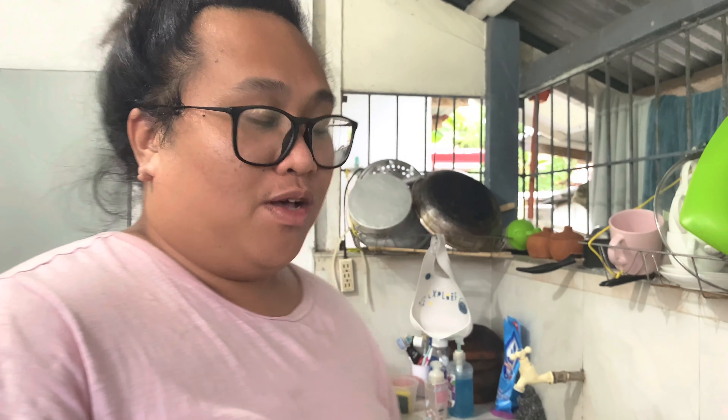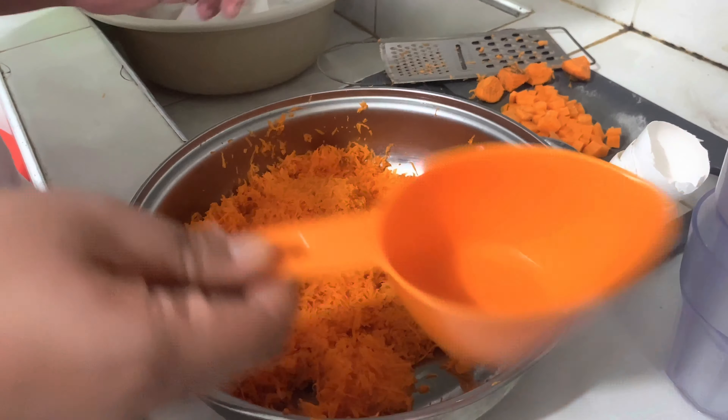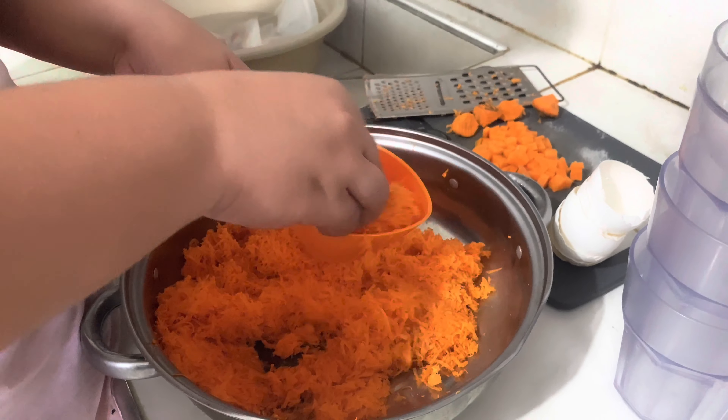Next is two cups of grated carrots. We grated these earlier and it gave us two cups.